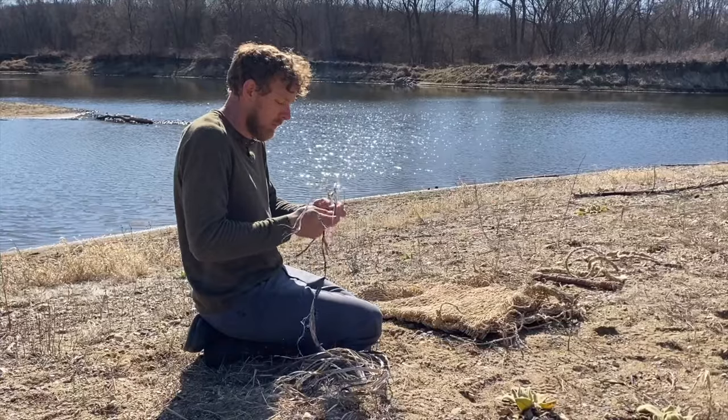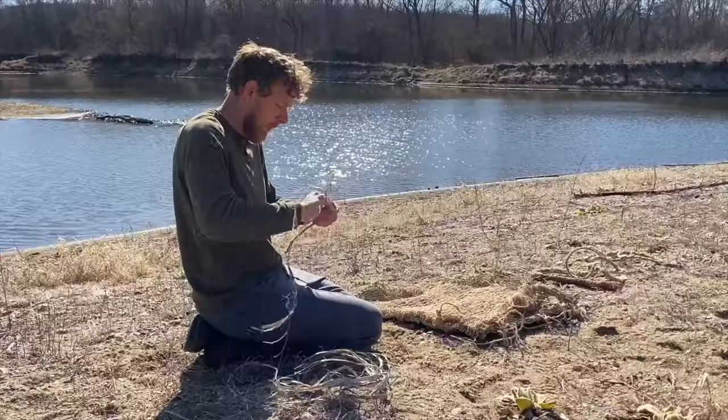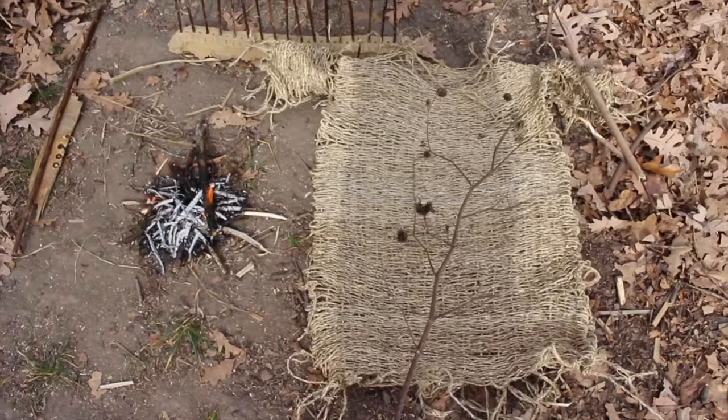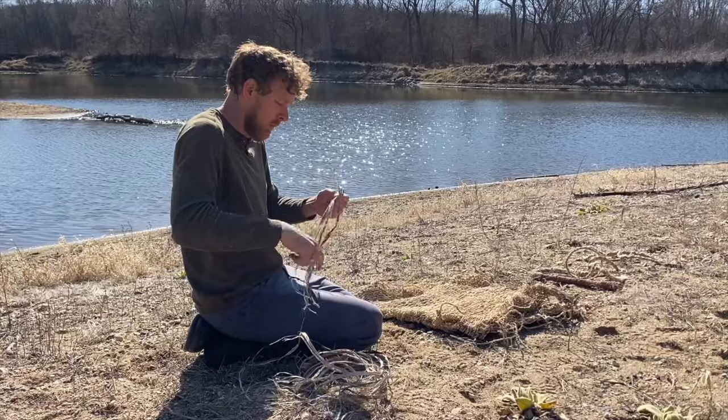So you may be asking yourself, why make reverse twist cordage? I believe that reverse twisting cordage is an essential bushcrafting skill that you should learn. I've used it to make a fishing line, a bullwhip, a shirt, a backpack. You can use it to hold together your bushcrafting shelters.